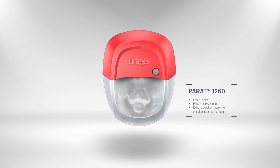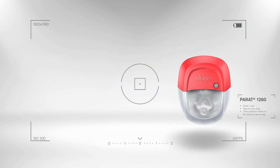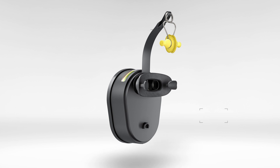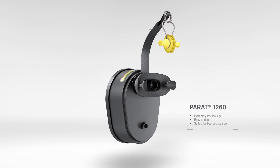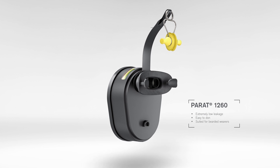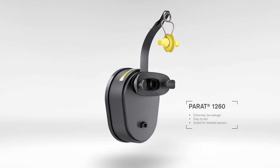The device and filter are vacuum sealed in an aluminum barrier bag, making it better suited for diverse climate zones. This compact lifesaver is approved to the only recognized standard for filtering industrial escape devices, DIN 58647-7.